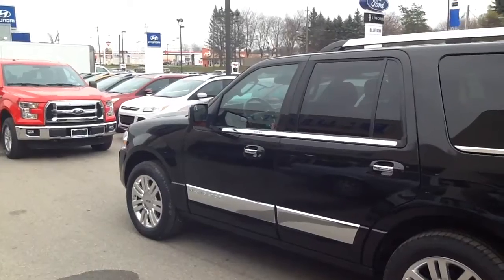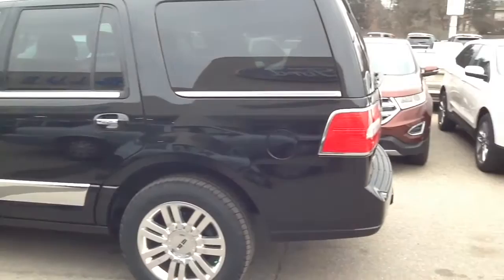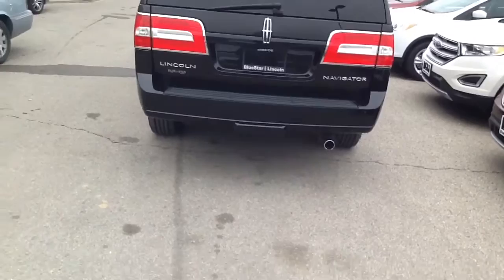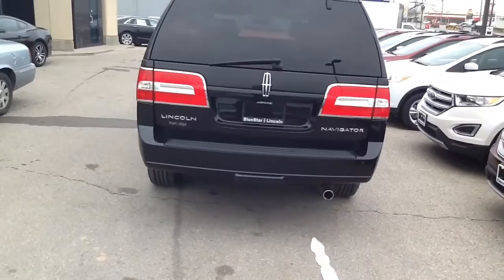Hey there, it's Virginia from Bluestar Ford and this is a video of our 2012 Lincoln Navigator that we have on the lot currently. Just showing a lot of the nice body lines here, the great finish on the tuxedo black paint. I'm about to bring out the keys and we'll pop the rear hatch so you can see storage and a couple of other features that are inside.